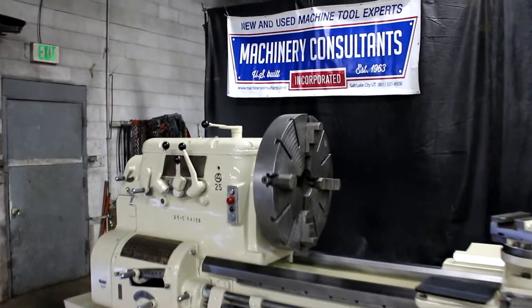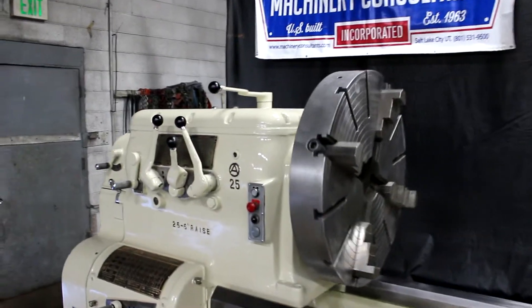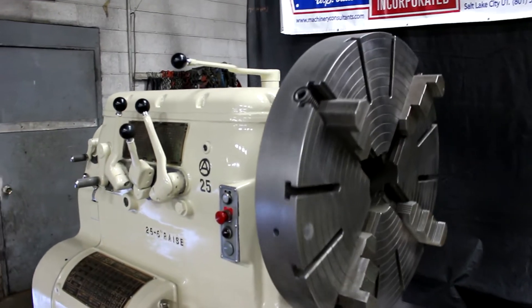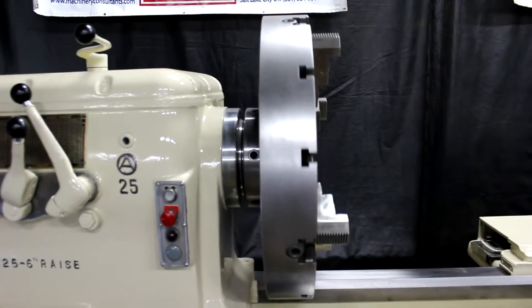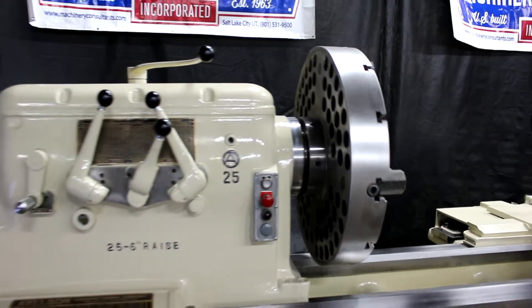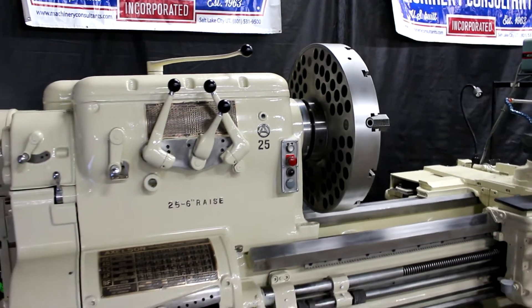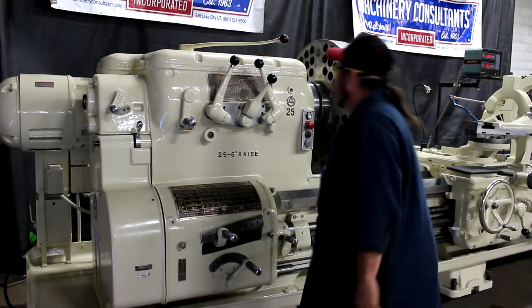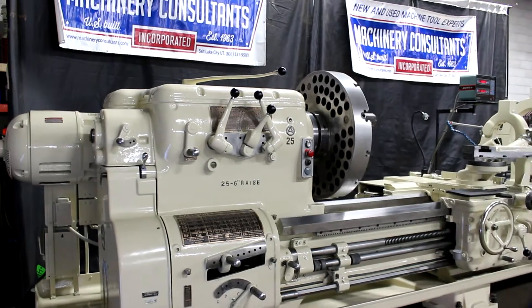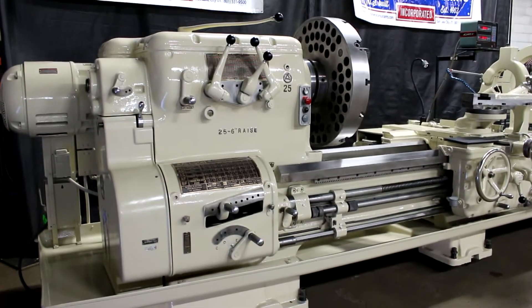This heavy pattern machine is boasting a robust 32-inch four-jaw chuck off of a D111 pinlock spindle nose. My calibrated eye tells us we're currently running about 6 RPM.